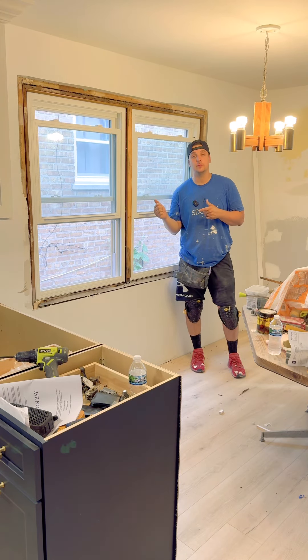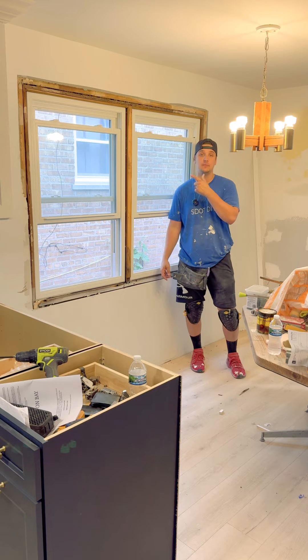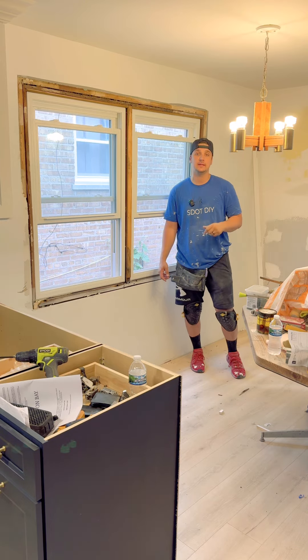Hey guys, I'm gonna be updating the window frame today. I already removed all the casing so we're gonna put on some new ones — it's pretty easy. I'm just gonna frame it out and then we're gonna decorate the top part. So here we go.